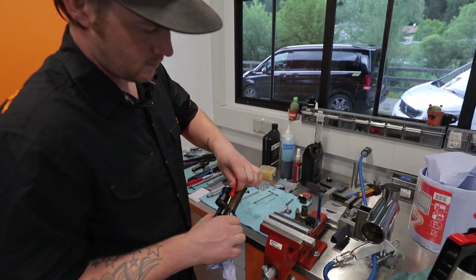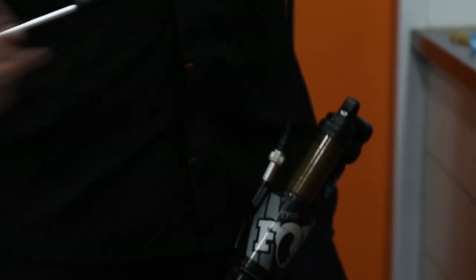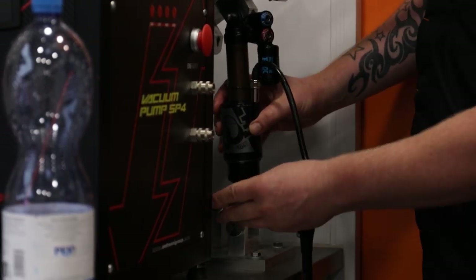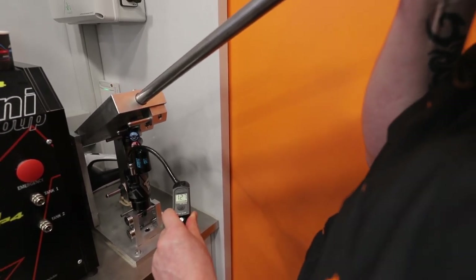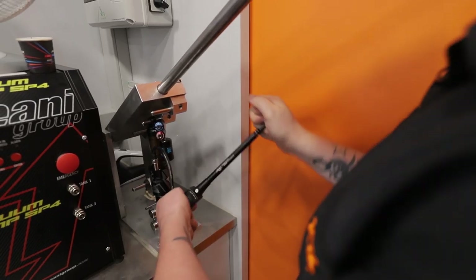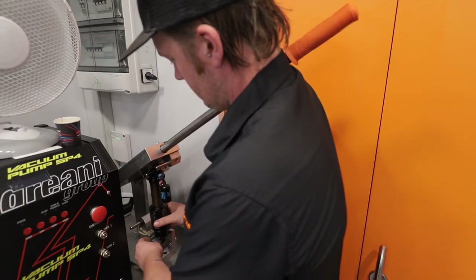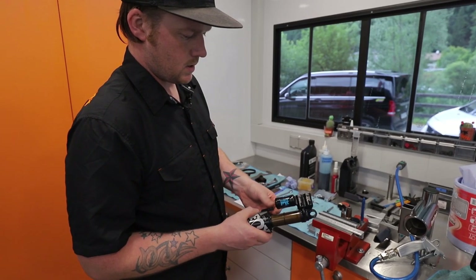Now we just need to pump her up and equalize on the hand dyno. I'll usually stick 100 PSI in before we go to the hand dyno. Pop on the hand dyno and we're just going to equalize the positive and negative chambers. You can see we've got 102 in there — pull down on the handle, get a little hiss, and the pressure drops a bit. Keep pumping and equalizing until we get to 170, which is what it came in with. Valve cap back on to keep any dirt or debris out of the valve core.